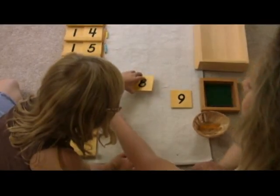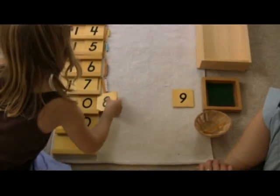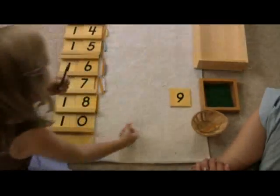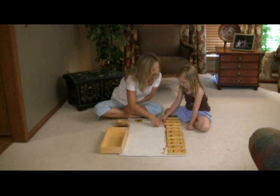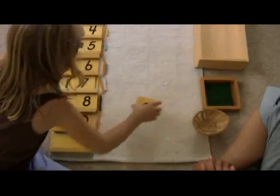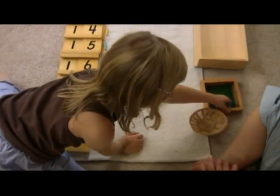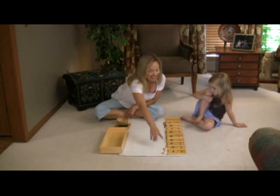Are you ready to make some more numbers? This says 10. This says 18. This is? 18. This says? 19. Show me 10. This says 19. This is? 19. Very good. 19.